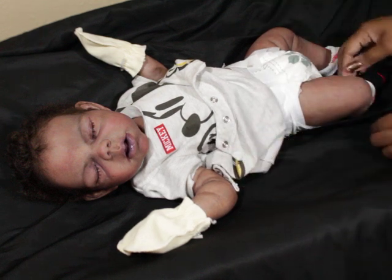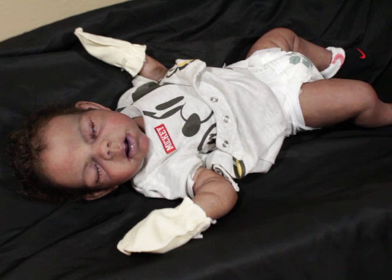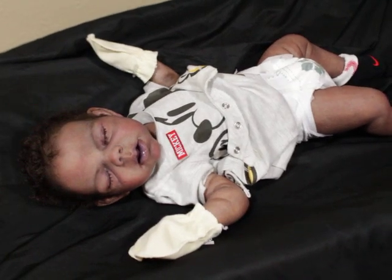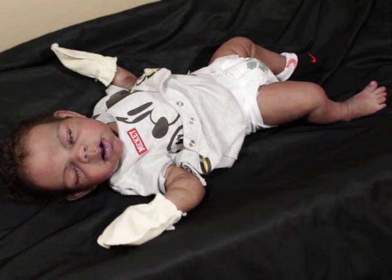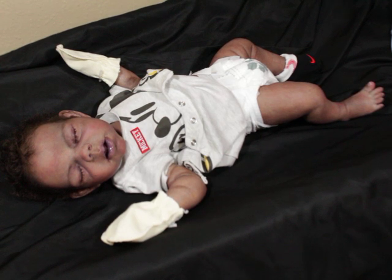I'm going to get him changed into something else because he's been in this for a few days. Let me see if you guys can see him all the way. There we go. Noah is a really good size baby — he's still a baby.